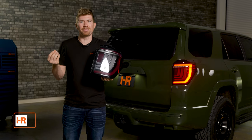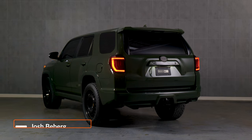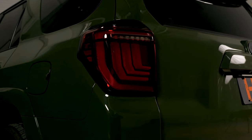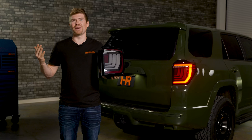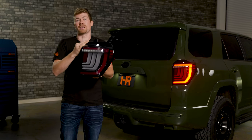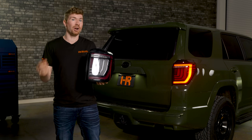By far one of the most impressive lighting products I have seen come out for the fifth generation 4Runners in a very long time are these taillights right here — the all new Morimoto XB LED taillight for the 2010 to 2023 4Runners. In this video I'm going to talk about the features and show you why this is probably the most impressive taillight on the market today, and then we're going to show you a little bit of how to install it.